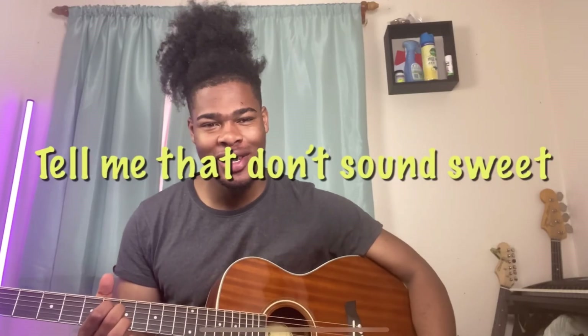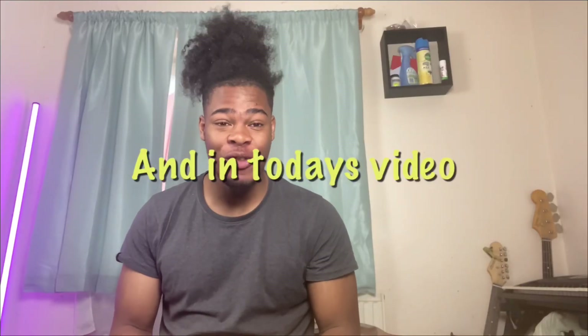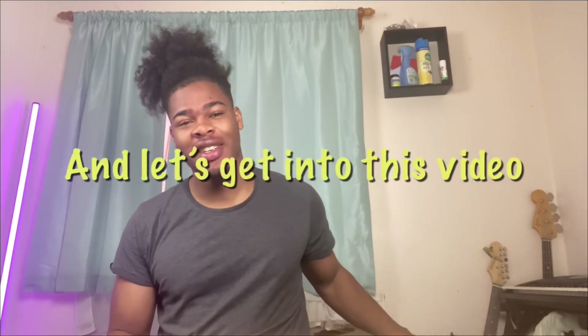Tell me that don't sound sweet. Guys, it's your boy TikTok Guitarist, and in today's video we're going to be doing some more soulful chords for beginners. So don't let me waste your time and let's get into this video.